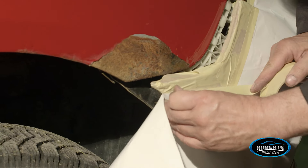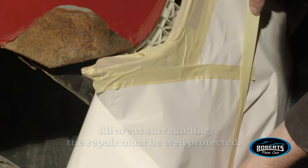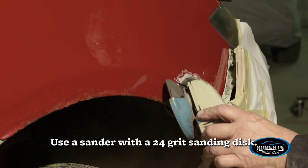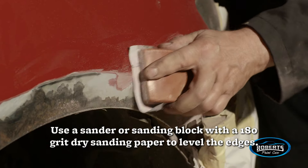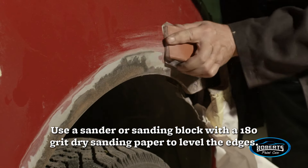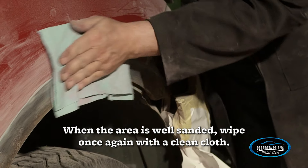All areas surrounding the repair must be well protected. Carefully sand the rusted area using a sander with a 24-grit sanding disc — be careful to only sand the damaged area. Then use a sander or sanding block with a 180-grit dry sanding paper to level the edges. Once the area is well sanded, wipe once again with a clean cloth.